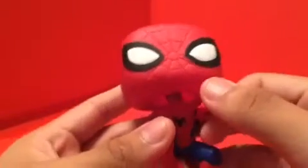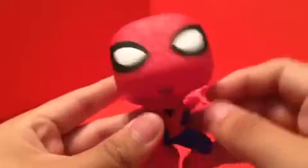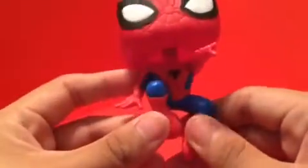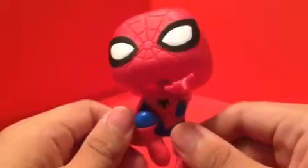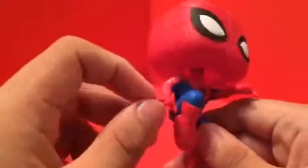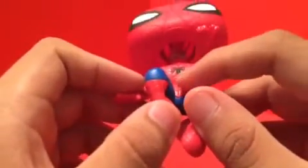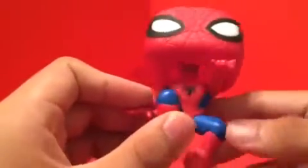Here are some details on the figure. The head kind of reminds me of the Civil War Spider-Man — yeah, the head is really reminding me of that Civil War Spider-Man head. I'm not sure if I'm right or wrong. I really do like this pose right here. You can see there's a spider symbol on his costume.